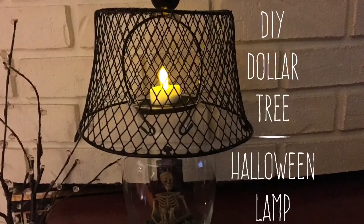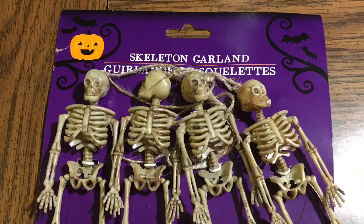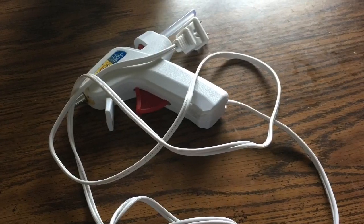Hi everybody, welcome back to my channel. Today we make a DIY Dollar Tree lamp for Halloween. You're gonna need these skeleton garlands, this vase ginger jar face type thing, this wire black basket, this jumbo permanent marker in black, the hot glue gun, craft sticks — these are the jumbos — and this set of stickers.